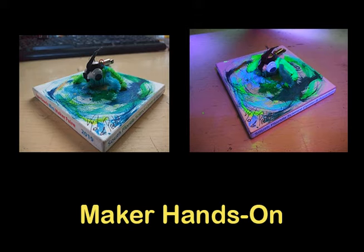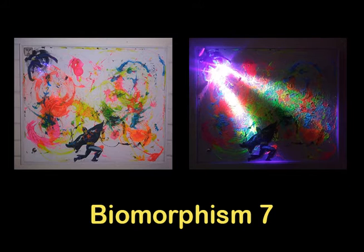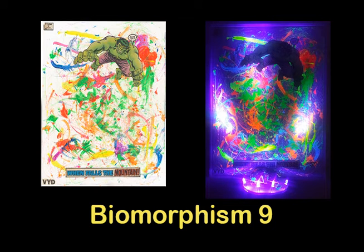I use larger canvases in my own works. I montage comic book hero images into the painted dreamscapes. Then I build and install a circuit that includes batteries, capacitor, wiring, switch, and UV LEDs that illuminate the fluorescent paints with black light.